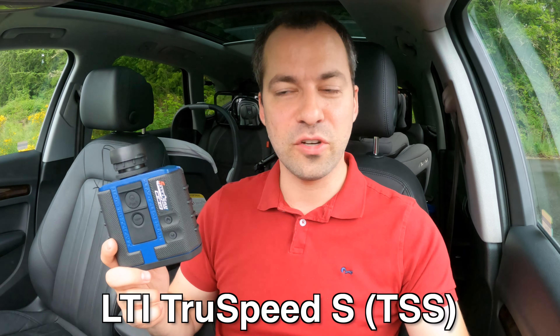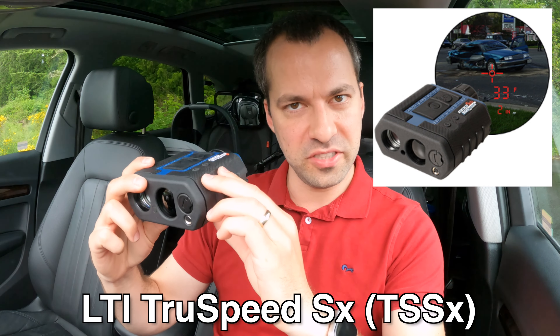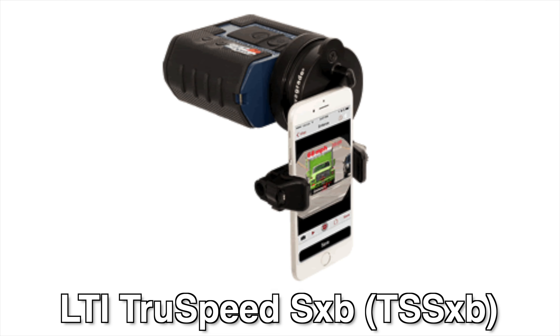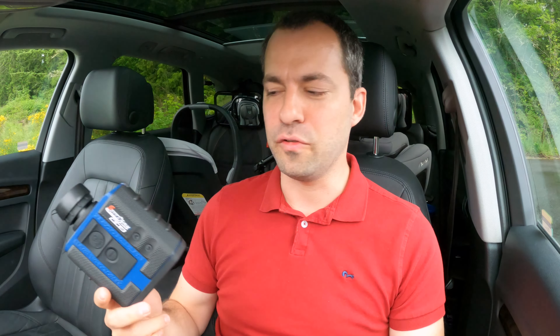There are three different versions of this gun. This is the TruSpeed S, which is the basic version. There's also the TruSpeed SX, which has a tilt sensor built in that officers can use for accident reconstruction purposes. And there's the TruSpeed SXB, which adds Bluetooth to the TruSpeed SX. In terms of laser functionality, all of them behave the same, so as a tester this one is totally fine — it's also the cheaper one. The other versions just have some extra features useful for officers.